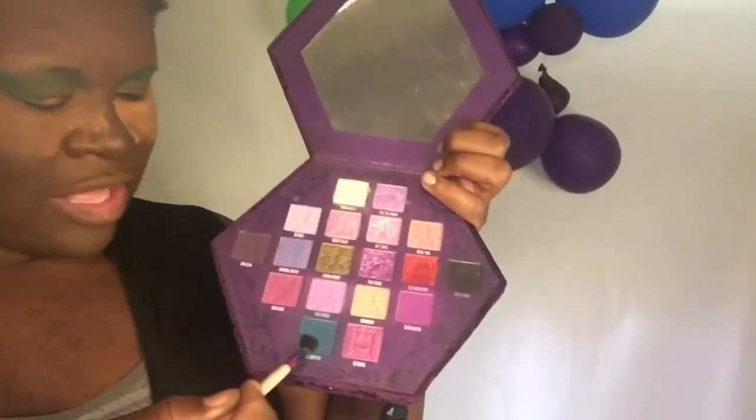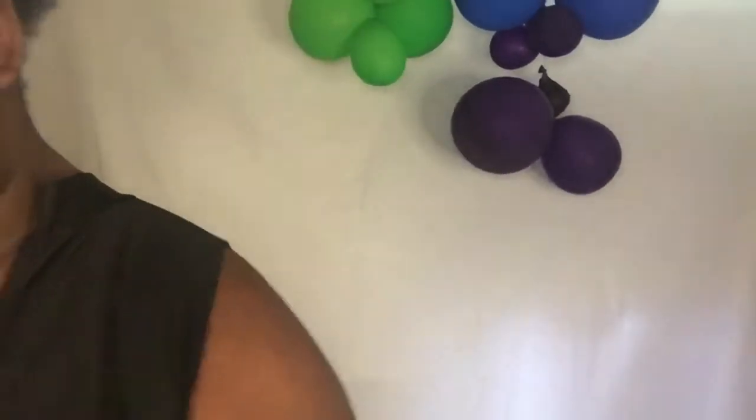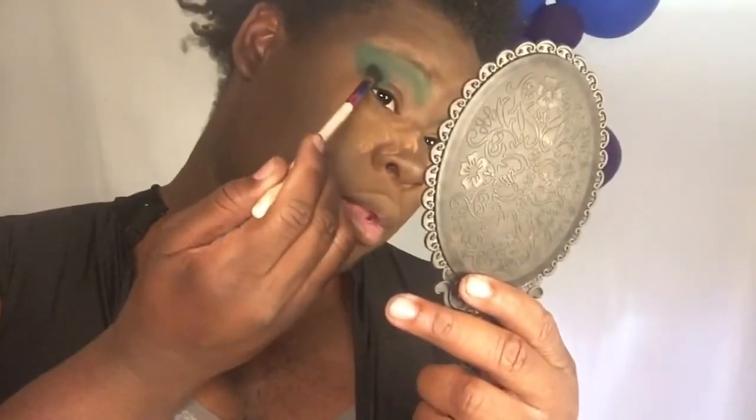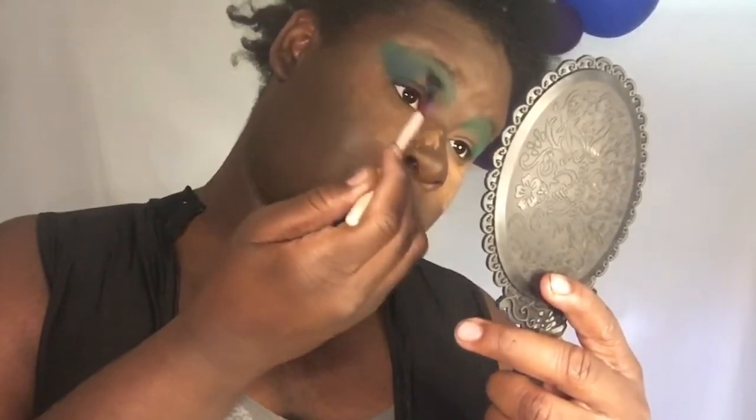Now I'm gonna start darkening it up. I'm gonna dig into the Bloodless palette and go into this dark green-blue shade right there — it's called Vile Surface. I'm gonna start picking that up and darkening it on the edge, on the outer V of the eye. Look at that — much better. I'll bring it in just a little bit and blend.